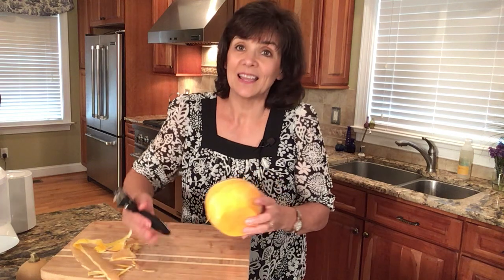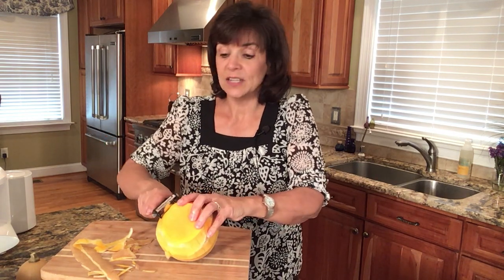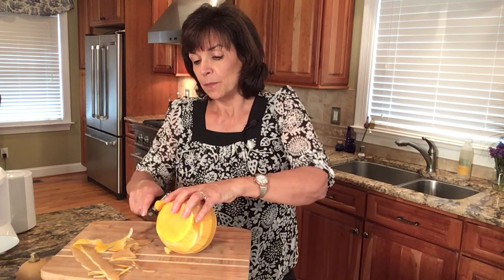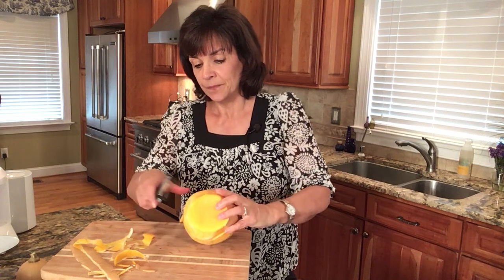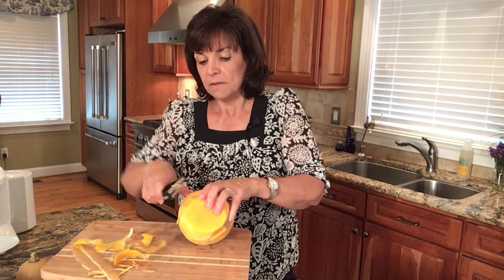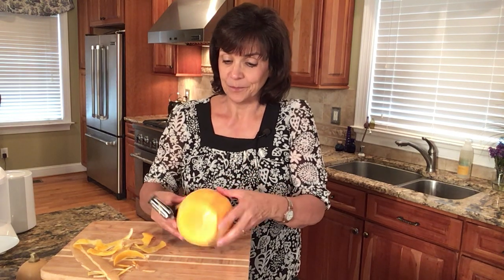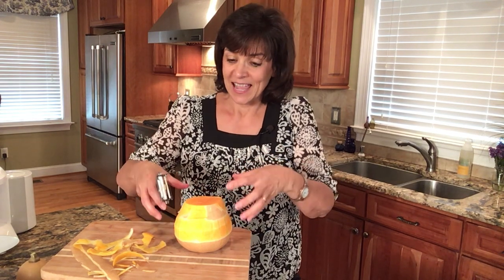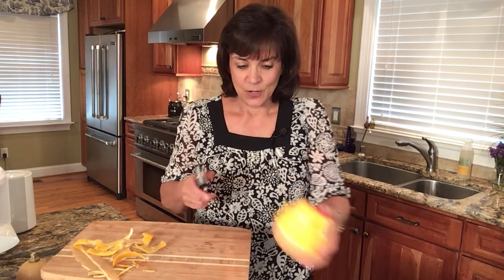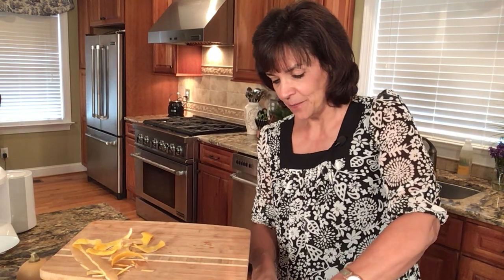Now you can see the green lines — you don't want those. A lot of people don't tell you that when they teach you how to peel these — they don't tell you that you need to get rid of those green stripes because they're actually going to make it taste a little more bitter than it should. When you get rid of all those green lines and all of the white or faded color and get down to the actual orange, then you know you have peeled it successfully.